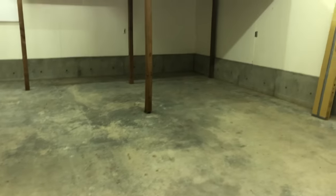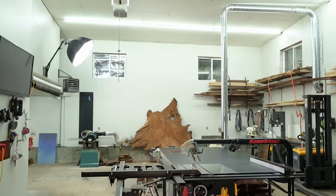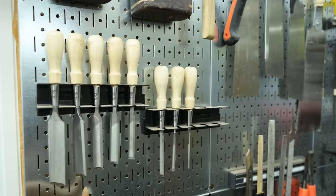Hey, this is Cam with Blacktail Studio, and this week I'm going to take you through the transition from when I moved into my shop to where we're at today, about 14 months later. I'll show you some tools that I absolutely love, some tools that I kind of hate and don't know why I still have them, some teasers for upcoming projects, and a bunch more. Stay tuned.